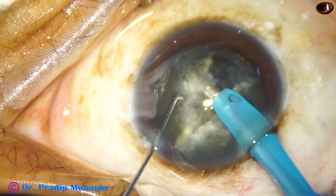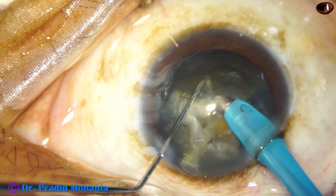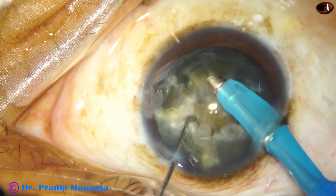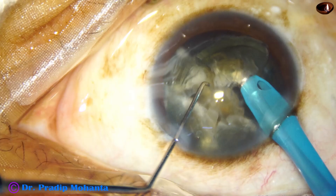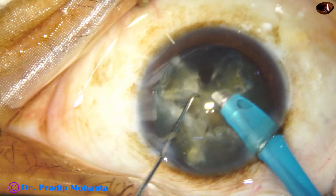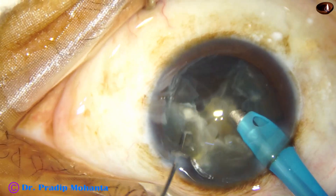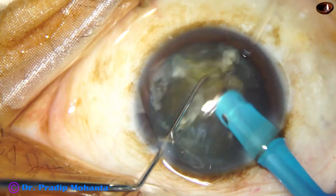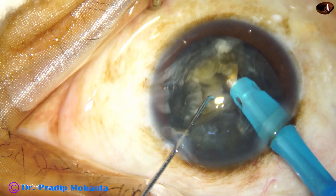I've got a free nuclear piece and I emulsify this, rotate, hold this piece, crack and try to emulsify this small piece. But the endonucleus is resisting its forward movement. Ultimately it came around the endonucleus. The ultrasonic power being used is 80%. Flow rate is 48 ml per minute. Vacuum is 480 mmHg.